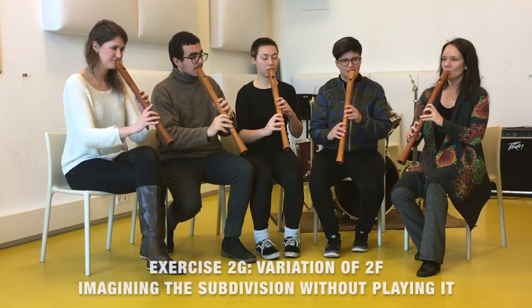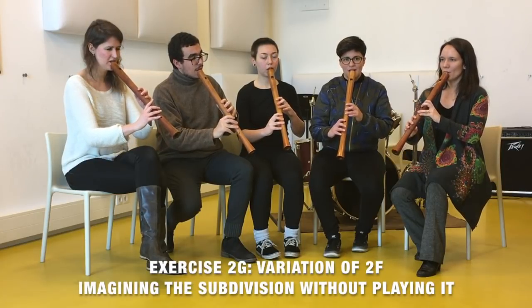The last step of this exercise is that instead of actually playing the subdivision in sixteenth notes, we are going to hear it in our mind but just play a long note — having in mind the subdivision and the direction that we just heard in the previous example. Then we are going to stop together and lift the sound up in the air. One, two, three, four.